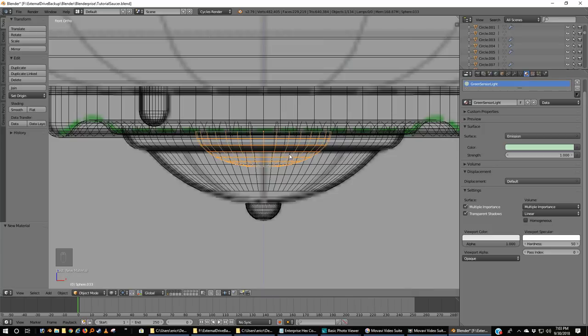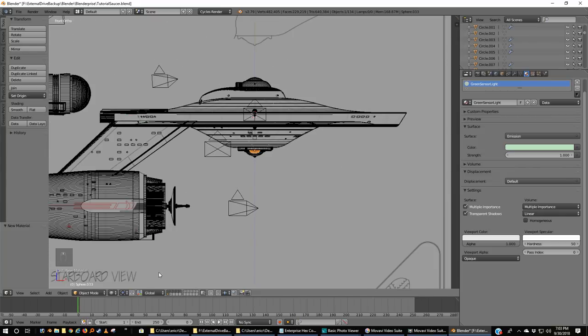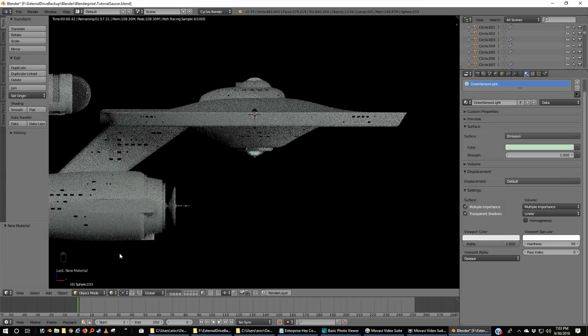To match what I'm going to show you later, I'm actually going to put a hex color in here: BFE7C1. It looks like nothing from here, but if we run out and go to rendered view, we're starting to get a glow because we've got a light source inside our frosted glass planetary sensor dome. And you may say — Eric, why green?